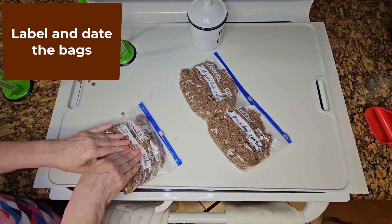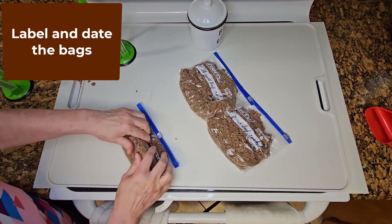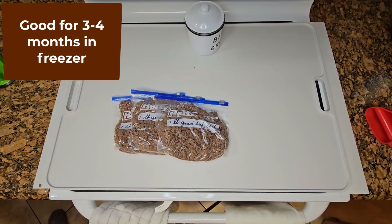Be sure to label and date the bags and then put them in the freezer. They will be good for three to four months, but I'll use them before then.